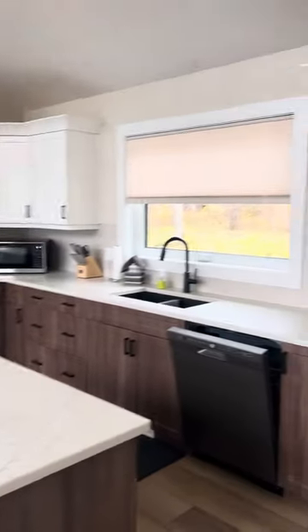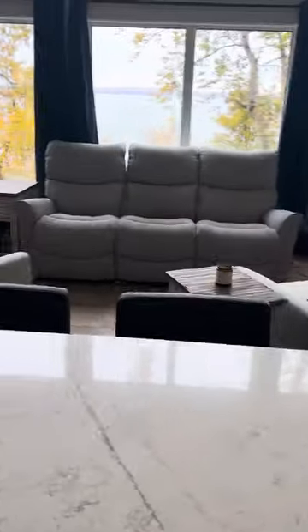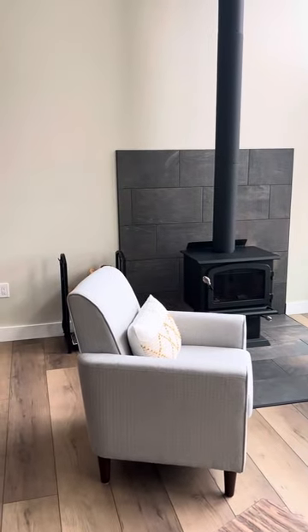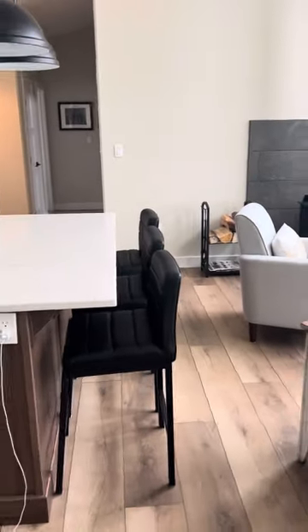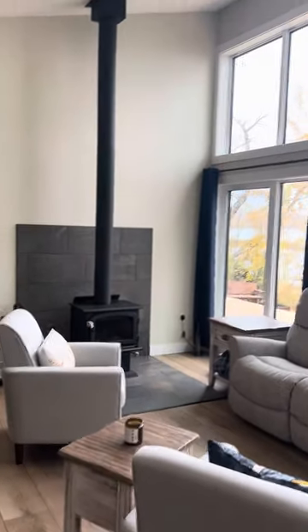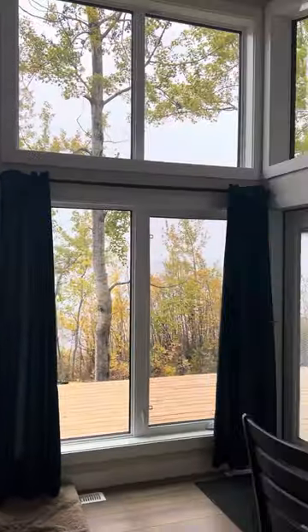Kitchen all finished up. We ended up putting a wood stove here. Now that probably typically is the wall you put your couch on, so it did cramp this living room a little bit. But it's still functional and the stove sure is nice. Good view through all these windows.